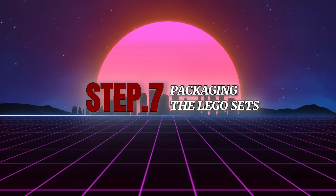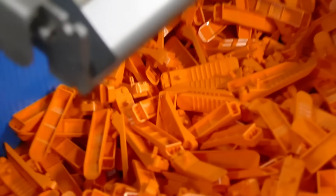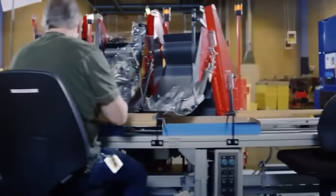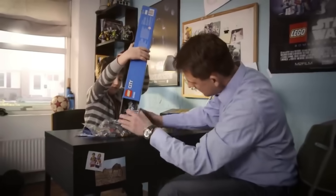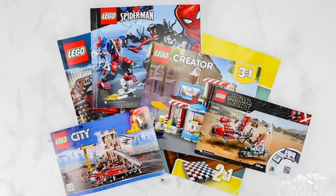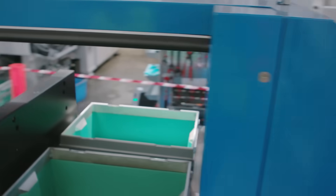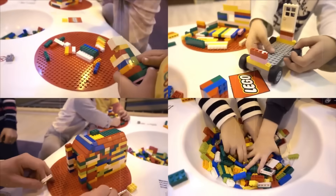Step 7: Packaging the Lego sets. After sorting, the pieces are packaged along with instruction booklets into boxes. Lego has been working hard to make this process environmentally friendly, transitioning from plastic bags to paper ones inside the boxes. Each box is carefully engineered to fit all the pieces snugly while showcasing the set's design. The instruction booklets are printed in full color and made easy to follow even for younger builders. What started as plastic granules is now a complete Lego set, ready to inspire creativity worldwide.